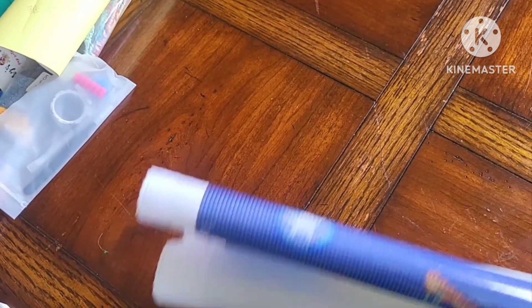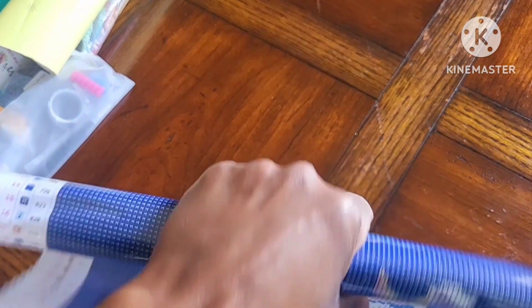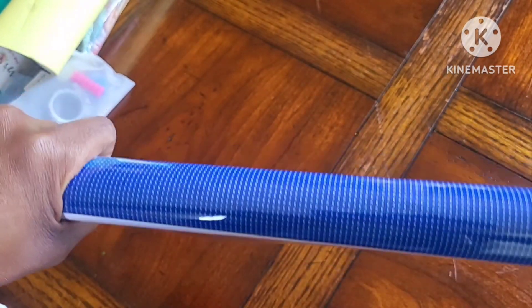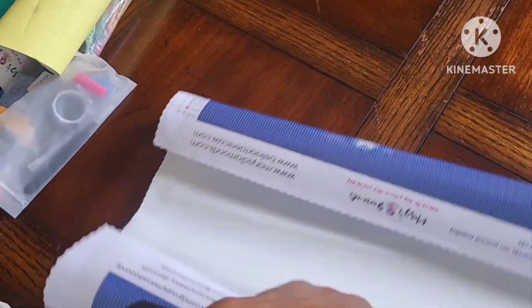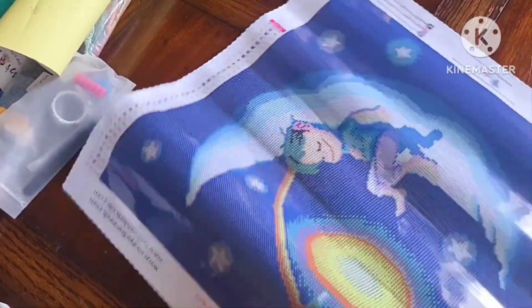First observation of this canvas: it is not as heavyweight as Diamond Art Club, but as you can see the back is soft, so that's a good thing. It's not a heavier weight canvas. It is poured glue, so it does roll properly, and it does feel like it has a thick piece of plastic on top. I can kind of tell the glue is a bit more sturdy just from the feel of it.